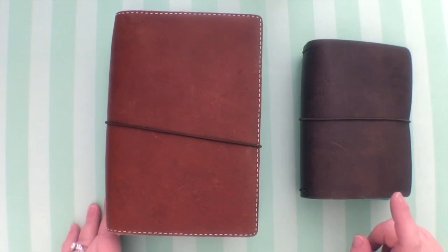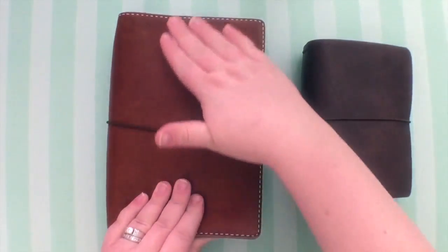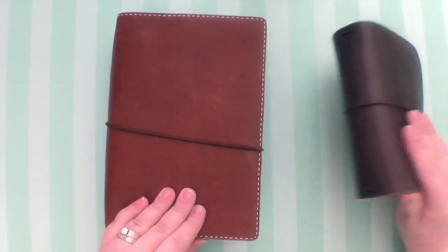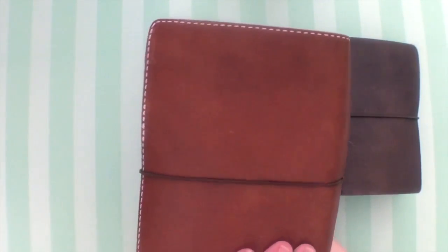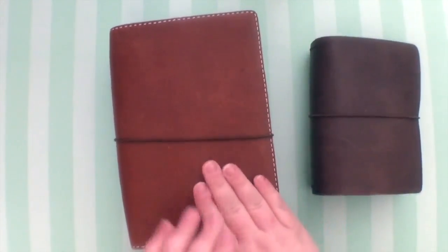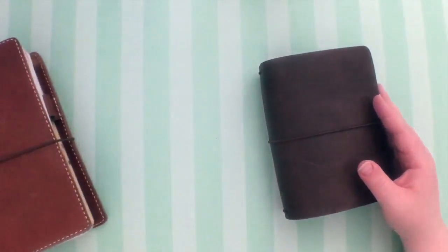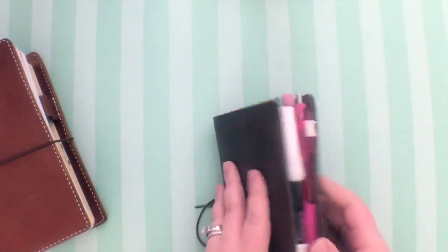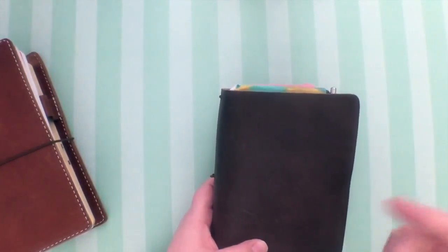This is an A6 Chic Sparrow in Creme Brulee and Dark Chocolate. This is an A5 Deluxe Chic Sparrow, also in Creme Brulee. I can't say enough about this leather — you can tell they are both well-loved. They both have some scratches, but this leather just wears so well that the scratches make it feel more loved. Let's do the little one first.